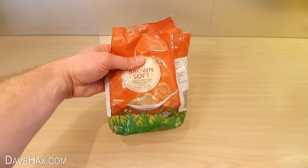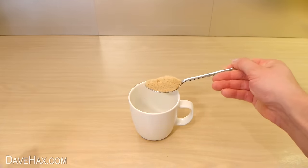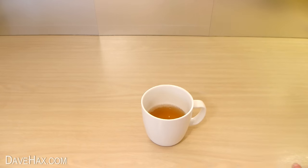Next take some brown sugar and put one heaped tablespoon into a cup like this. Then fill the cup halfway up with some hot water so the sugar dissolves.